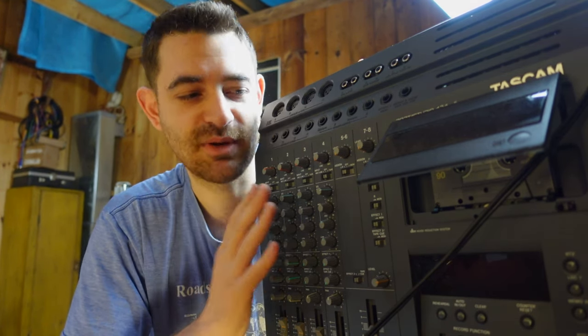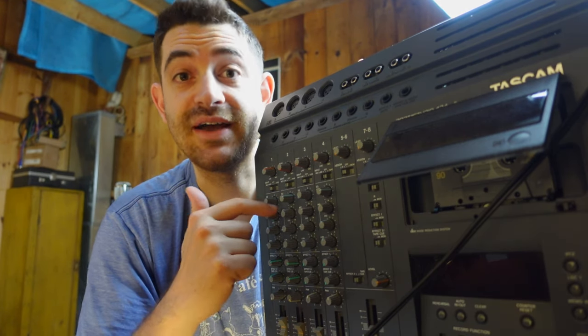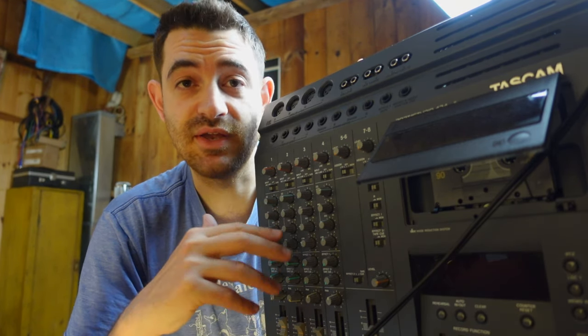In fact, you don't even need a Porta Studio to do that — you could use a cheap mixer. What we're doing is using the effects on this unit to get the compressor and phaser all in the chain. So let's move to the next stage: the cassette tape.